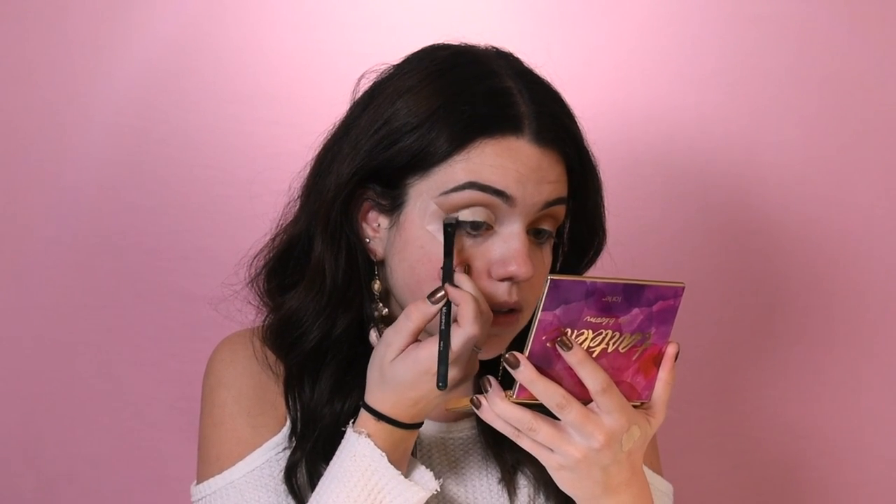Taking the Shape Tape concealer, I'm going to put that on the inner corners and center of my eyelid, bringing it all the way to the end. I'm going to use a Morphe brush — I thought I'd get away with all Tarte but I can't. Then using the Tarte Nicole Concilio collab flat brush, I'm going to go with the shade Funny Girl and pack that on where I put the concealer. Using the fluffy brush and the shade Rebel, I'll smooth that all out.